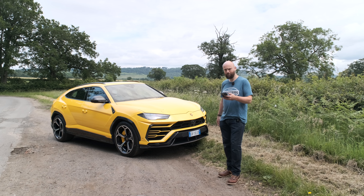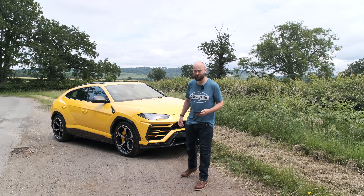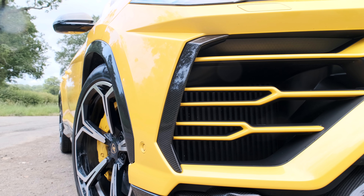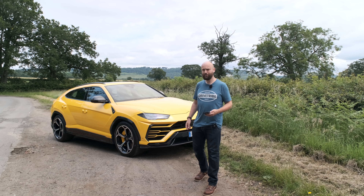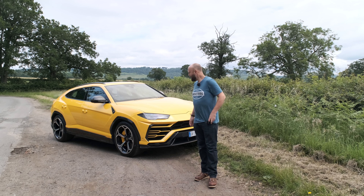I'm going to rattle through some of the options, because there are a lot. The yellow paint is £6,500. The 22-inch diamond-cut wheels, which are very lovely, are also £3,500 – and you can actually get 23s on this, so you can go an inch bigger. The lower carbon pack – that's all the carbon around here and at the back – is £9,900, which is quite a lot of money. And there's an upper carbon pack, which covers things like the mirror caps, for £5,500. All those prices are before tax, so it's not cheap.